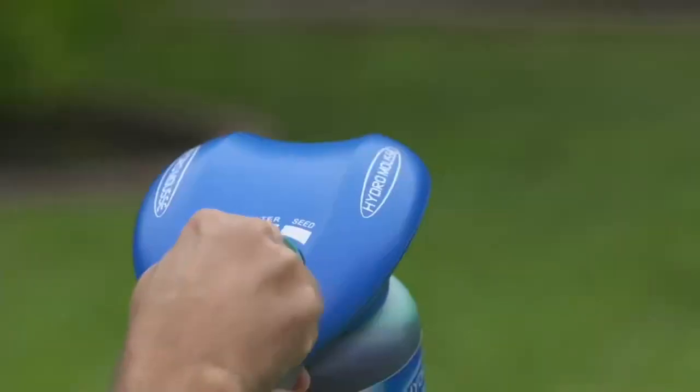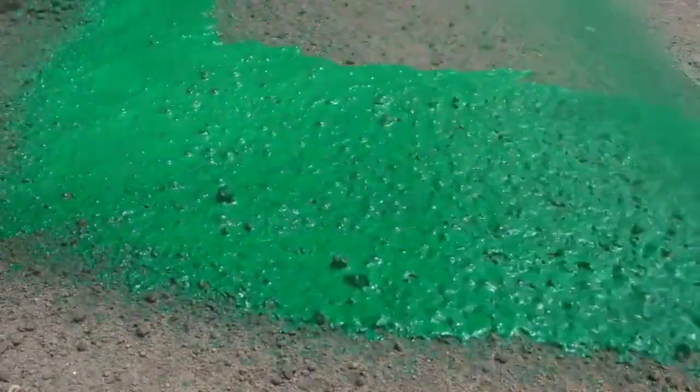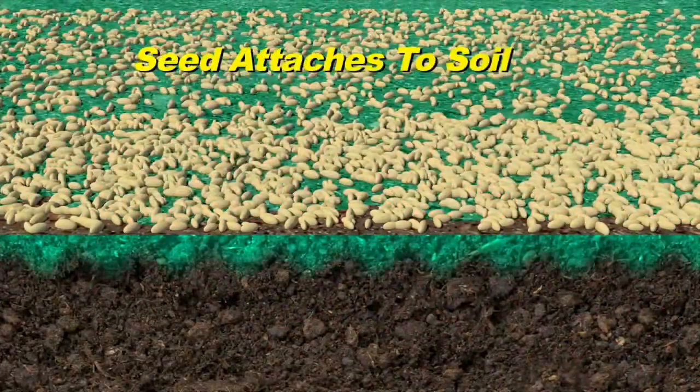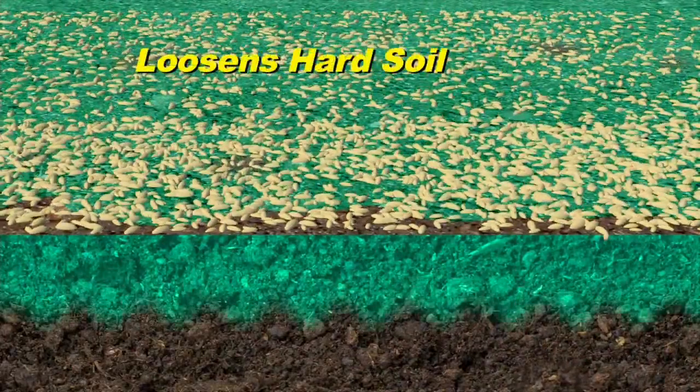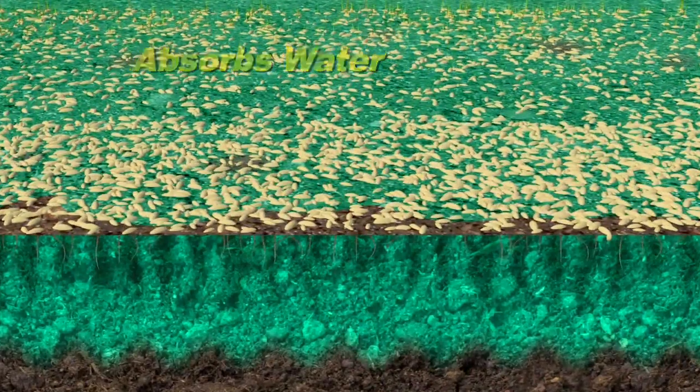Simply attach to any garden hose and turn the dial to seed. Forget the guesswork — Hydro Moose shows you exactly where you're planting. The green moose formula contains an eco-friendly sticking solution that attaches the seed to the soil, and a conditioner to loosen hard dirt, allowing it to absorb water, resulting in a terrific looking lawn.